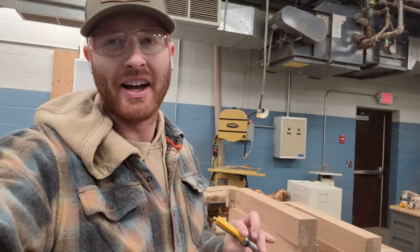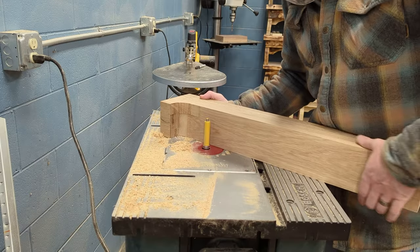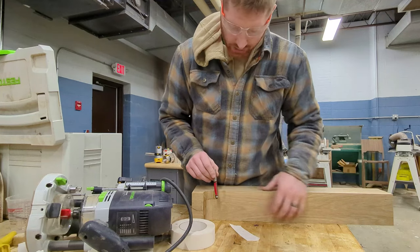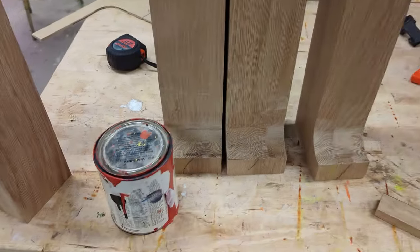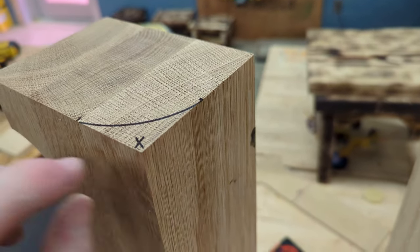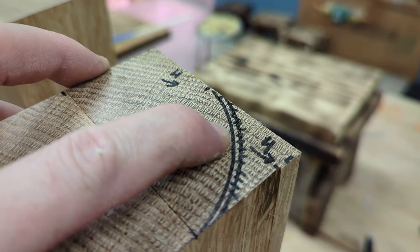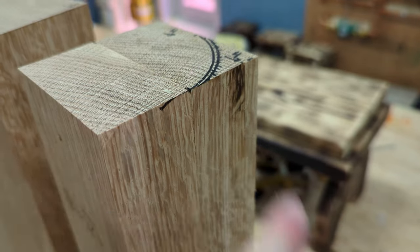I'd be lying if I said this next step doesn't scare the crap out of me — I have a huge flush trim bit, and I'm going to use it to extend up from the current bit to get further up on these table base legs. With this monster bit, I worked my way up slowly through the heart of these legs and finished them off with a different flush trim bit. This bearing will run along the flat side and trim up the last inch or so — this bit is from Freud. I then took a paint can and traced the radius on the outside corners, cut a 45 across, and then had to hone in the rest with a plane.